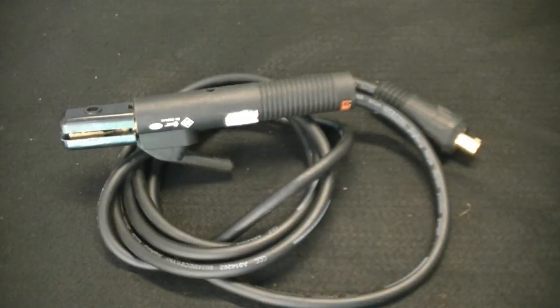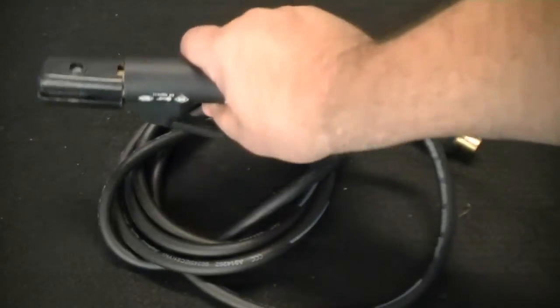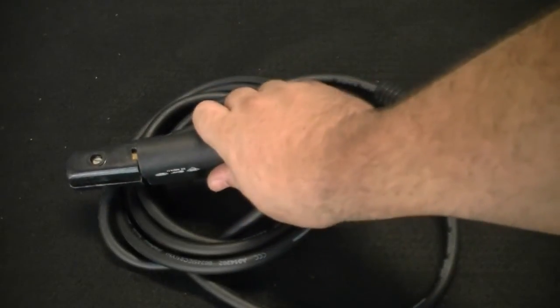Also improved is the new style of electrode holder. There's nothing entirely new about this style, but quality is improved along with a heavier feel and more robust design. Electrodes can be inserted at almost any angle and released easily with this holder.